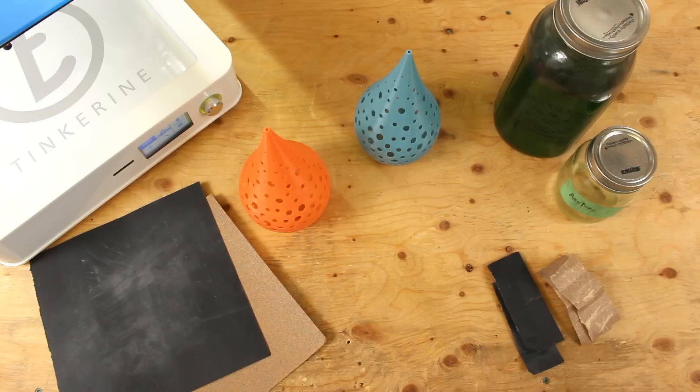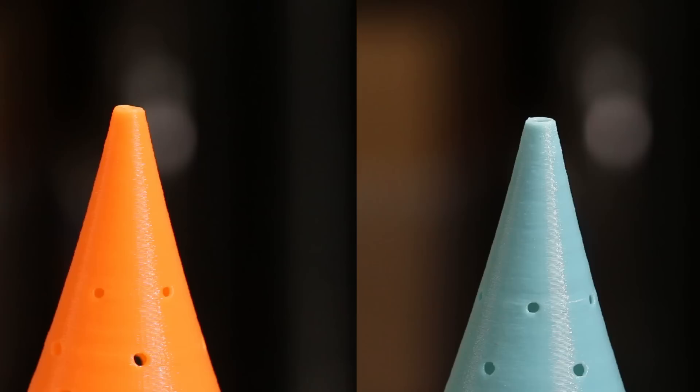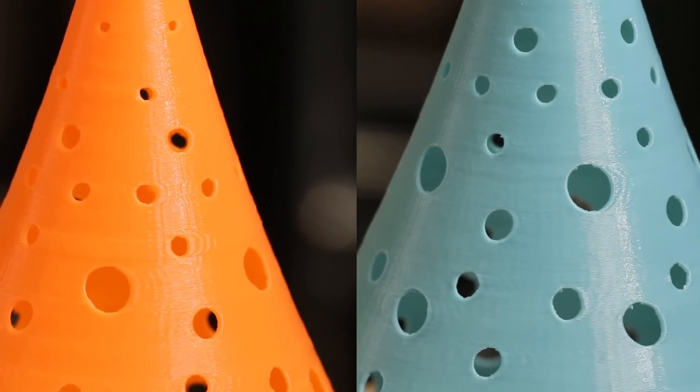First of all, sanding non-stop and sanding periodically — which is sanding every couple of seconds to let it cool down — to see if there is a difference. We will also be trying dry sanding and wet sanding to see if the water will help cool down the temperature on the PLA model. Here are the PLA prints before the post-processing.